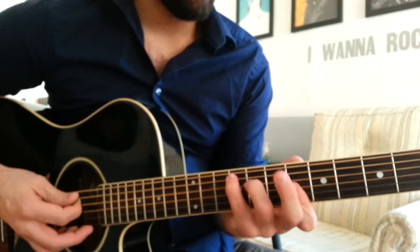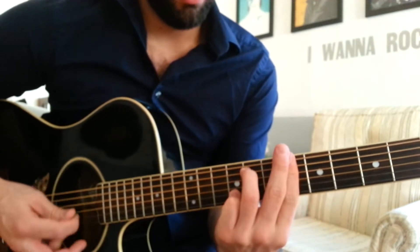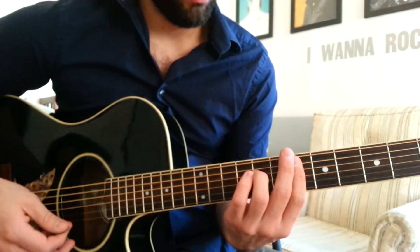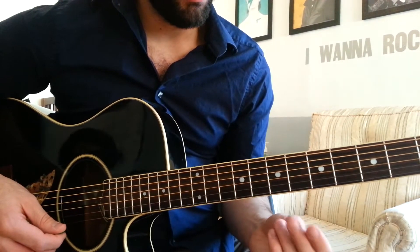But these shapes are uncommon for pop songs. So I hope you're ready to learn some new shapes today.